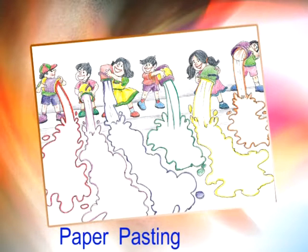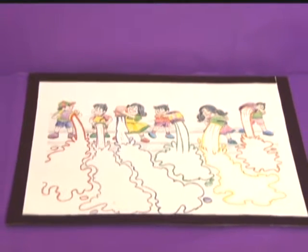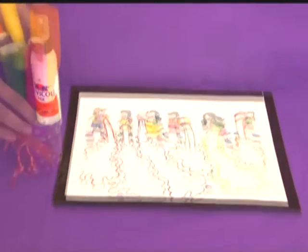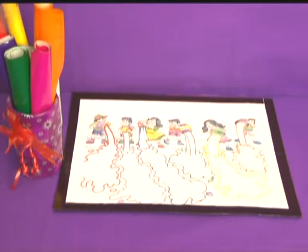Paper Pasting. Materials required for this activity are favicol and glazed paper of different colors. First,